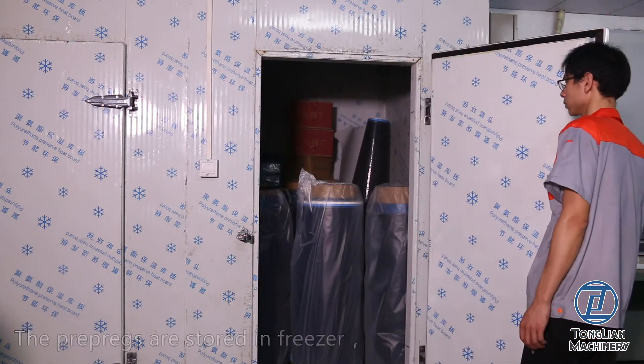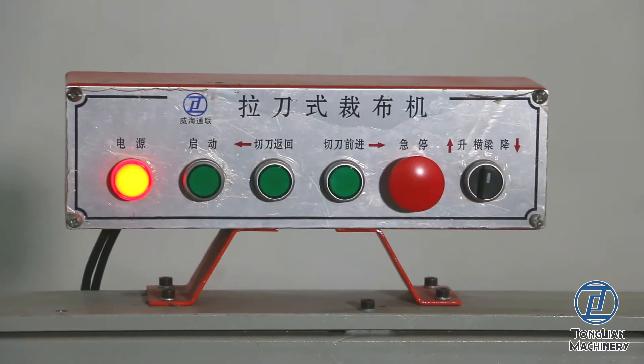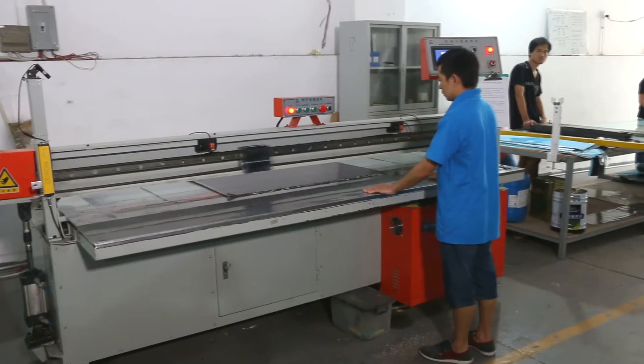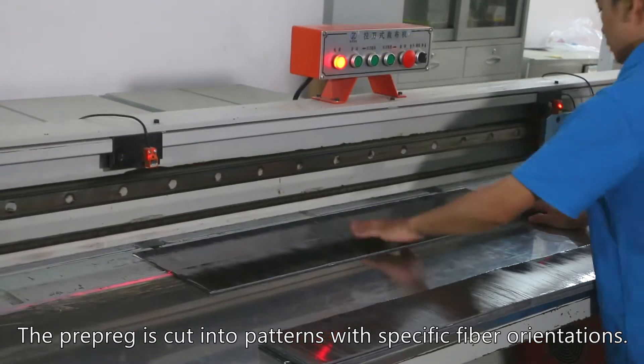The pre-pregs are stored in a freezer, then taken to the cutting CNC table. Step 1: Cut Pre-pregs. The pre-preg is cut into patterns with specific fiber orientations.